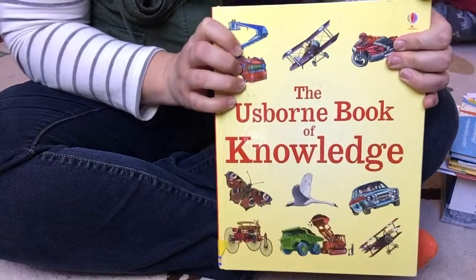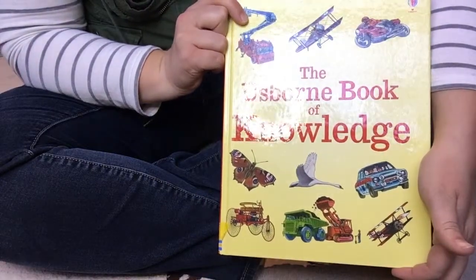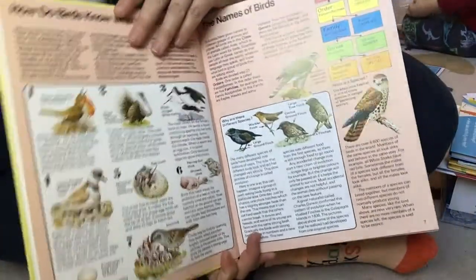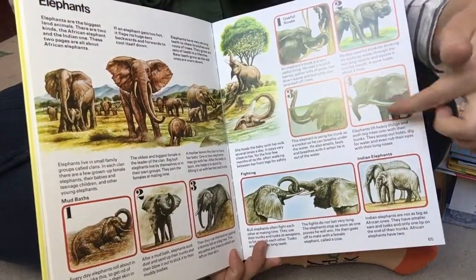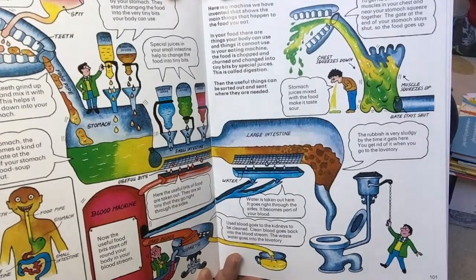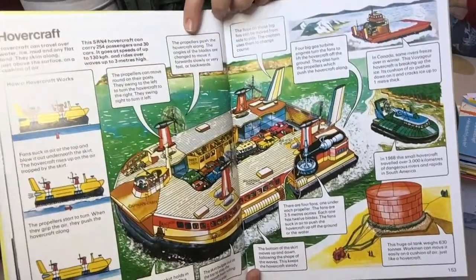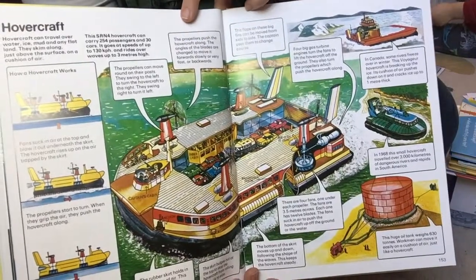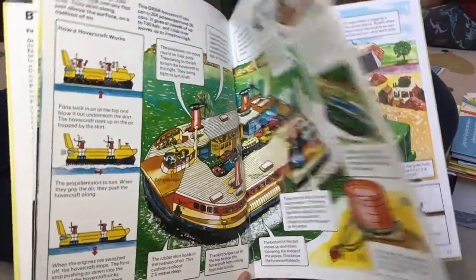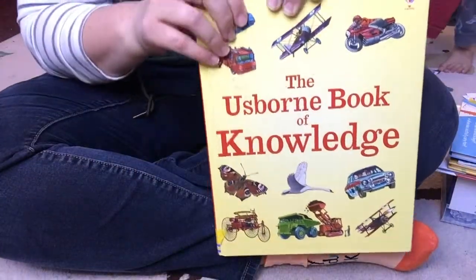Let me briefly show you the different books that come with Level 2 Science. The main book used is the Usborne Book of Knowledge — I just love Usborne books, they're so well done. They have beautiful pictures, numbers to help you follow along, and short pieces of information explained in a way kids can understand. Typically you read just two pages for a Bookshark lesson and then answer one to three questions on your activity sheet based on that topic. A lot of the science comes right from this book, but it's not the only book.